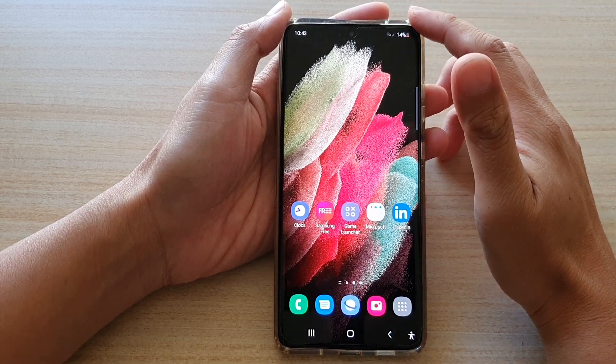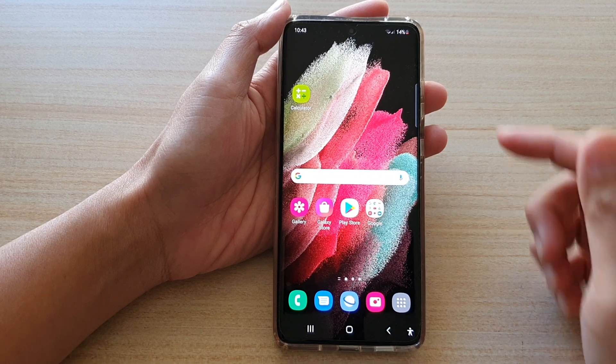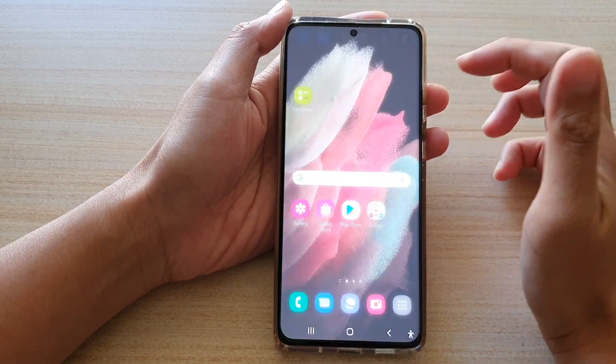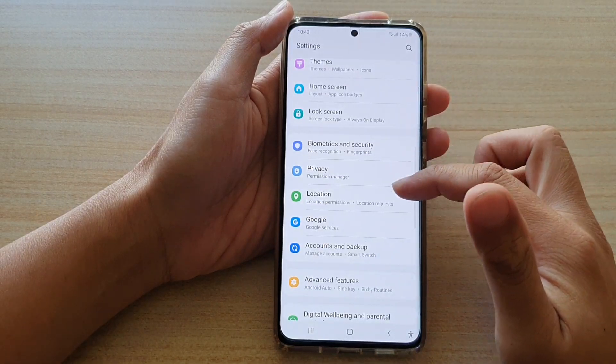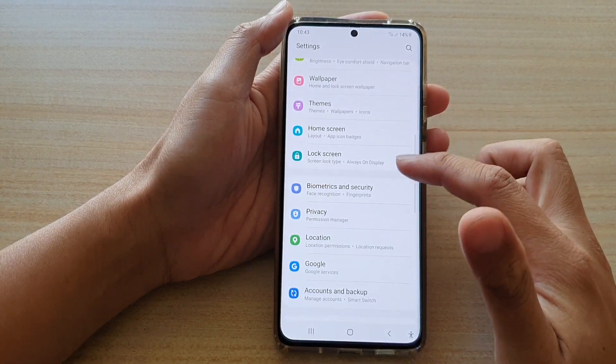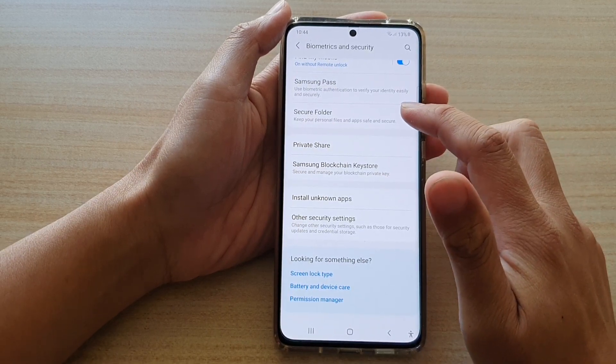First, let's go back to your home screen by tapping on the home key at the bottom of the screen, then swipe down at the top and tap on the settings icon. Here go down and tap on Biometrics and Security, and then go down and tap on Secure Folder.